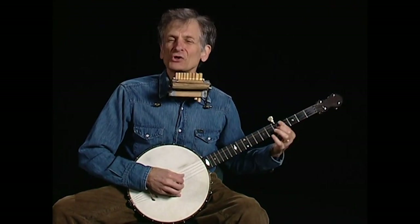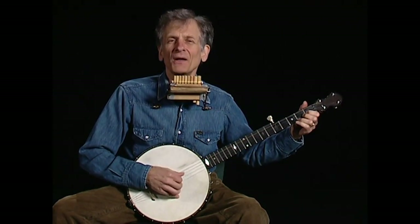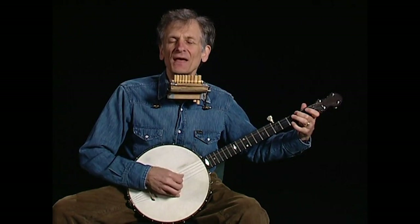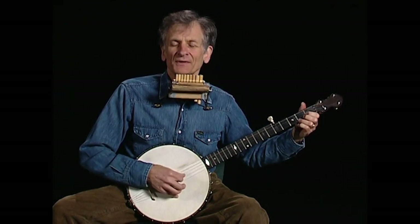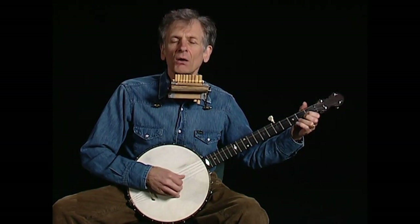It was late last night when my Willie come home. Heard a mighty rapping at the door. Slippin' and a-slidin' with his new shoes on. Oh Willie don't you ramble no more.